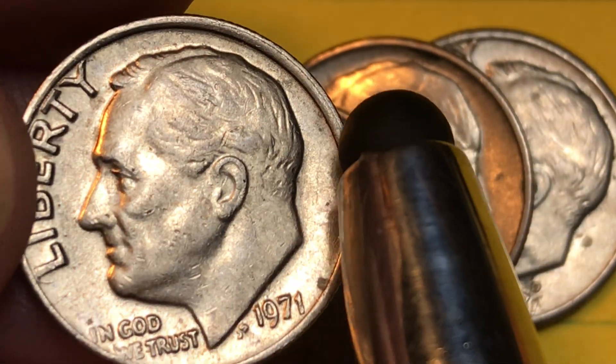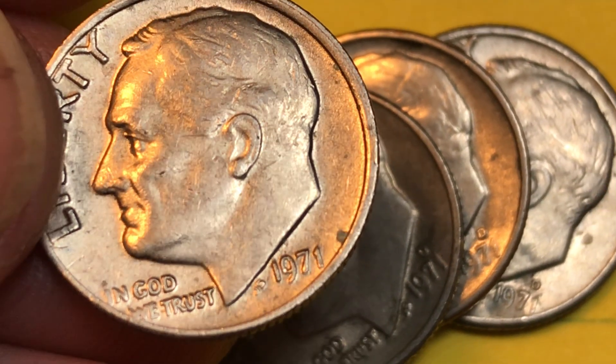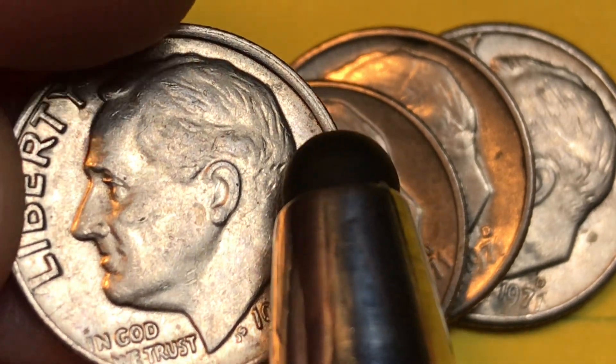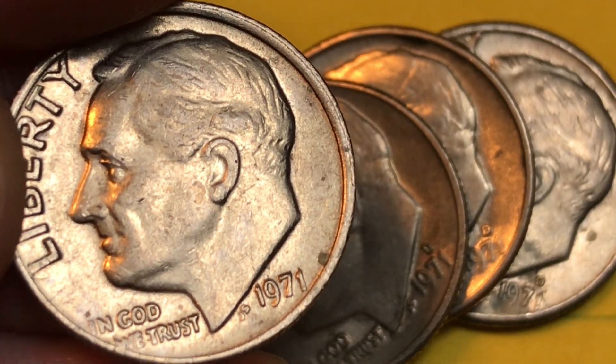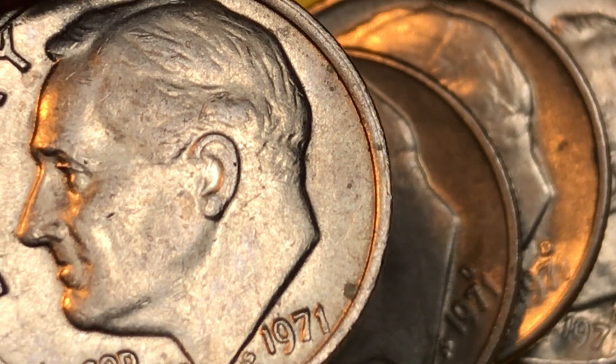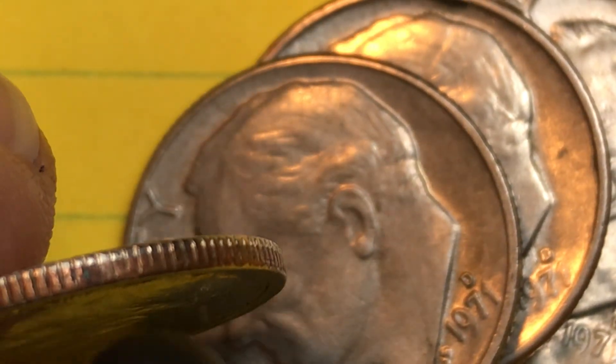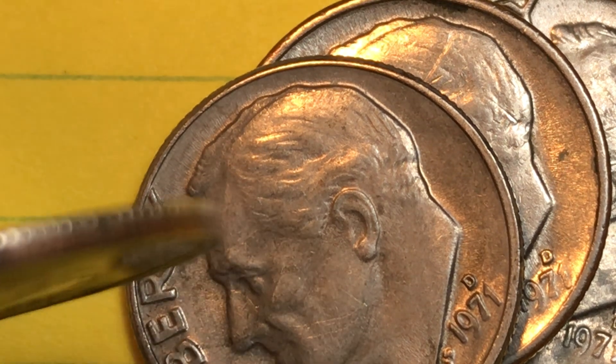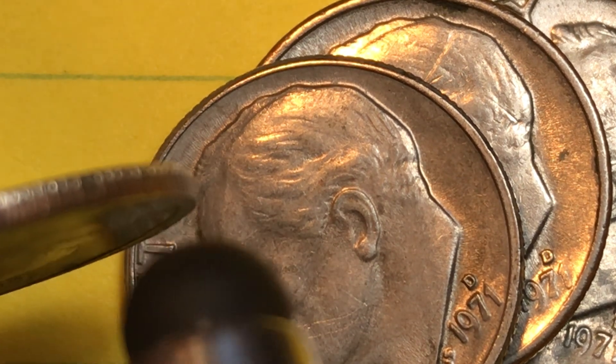You can see this one is a little bit offset — we've showed you this before. The rim wasn't put on quite right; it didn't attach quite right. So we have a little doubling of the rim down here. Because it doubled on this side, it didn't have enough space on the other side, so the letters don't come in. But no real value to it, I have to say.